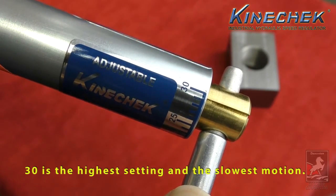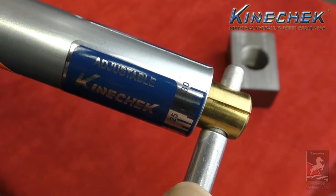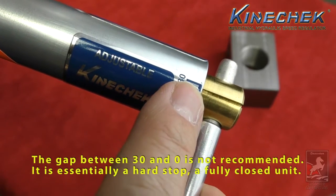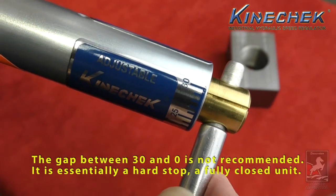30 is the highest setting and the slowest motion. The gap between 30 and zero is not recommended — it is essentially a hard stop, a fully closed unit.